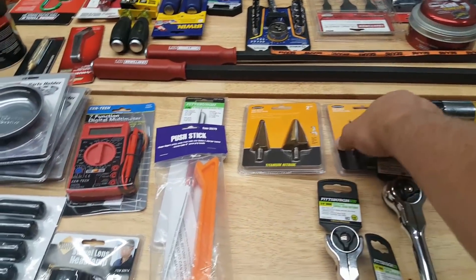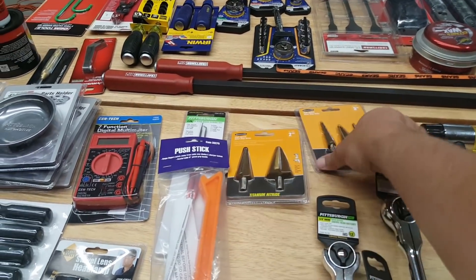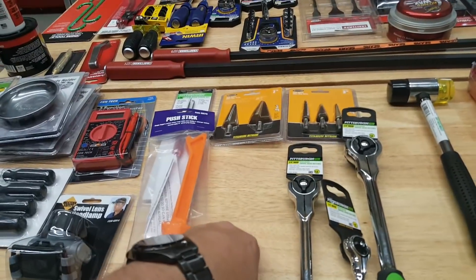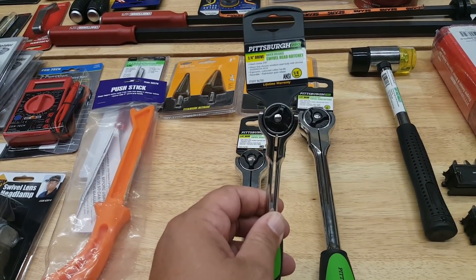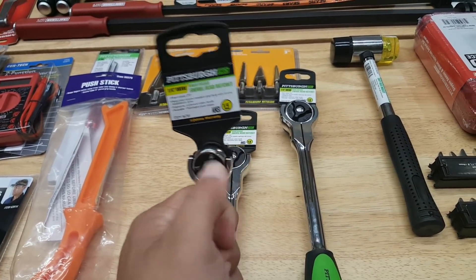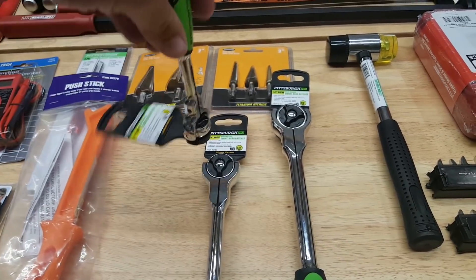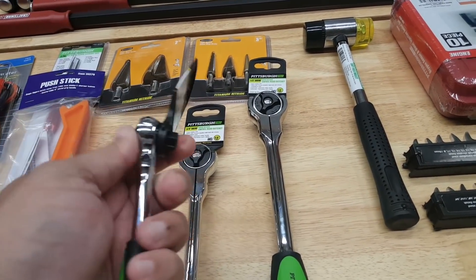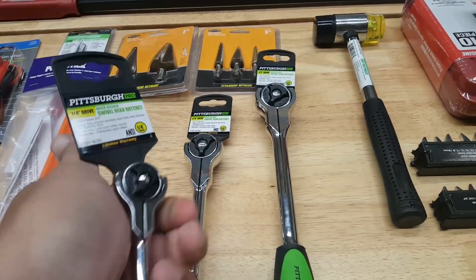Mike's Tool Shed also recommended these — one was $13.99 and the other was $8.99. But what I really went in there for was the swivel head ratchets, also recommended by Mike's Tool Shed. I knew I wanted to wait until the 25% off sale because I knew I wouldn't use them very often, but when I need them they'll be there. They can work like a screwdriver too. They're 72-tooth, same as the other ratchets. I like to grab all three: quarter inch, three-eighths, and half inch.